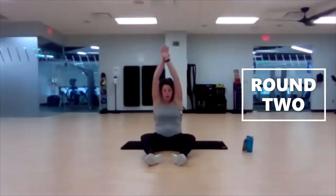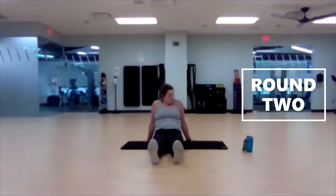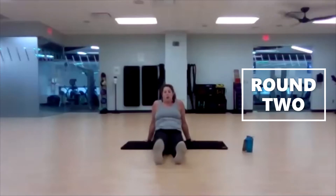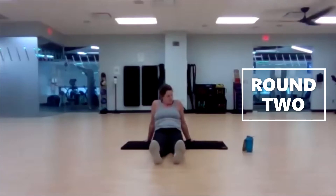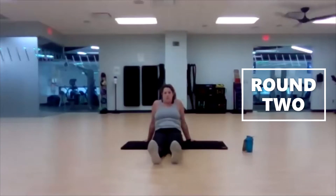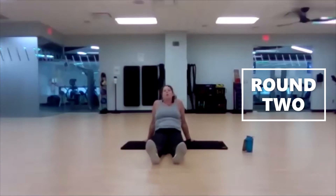Low boat, arms overhead — clasp or just tuck one hand inside another. Little flutters with your legs. Three, two, one, here we go. And flip it over.